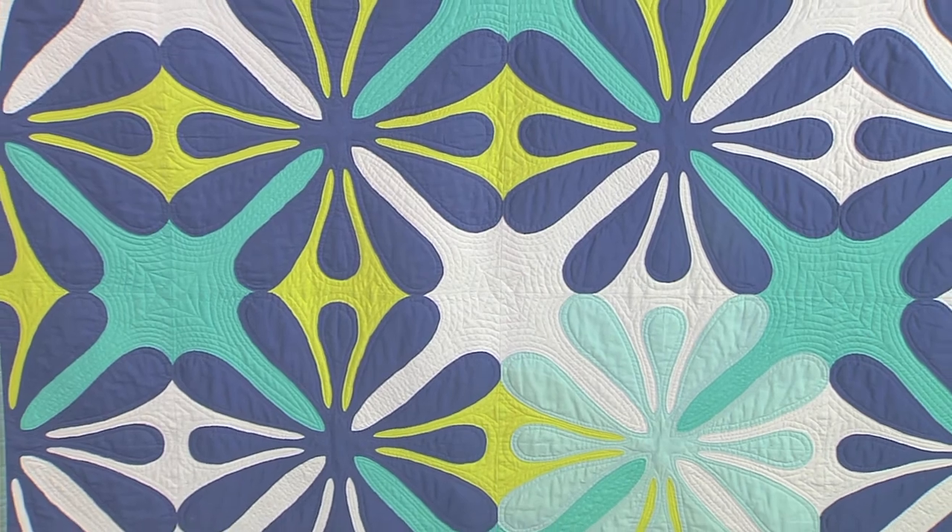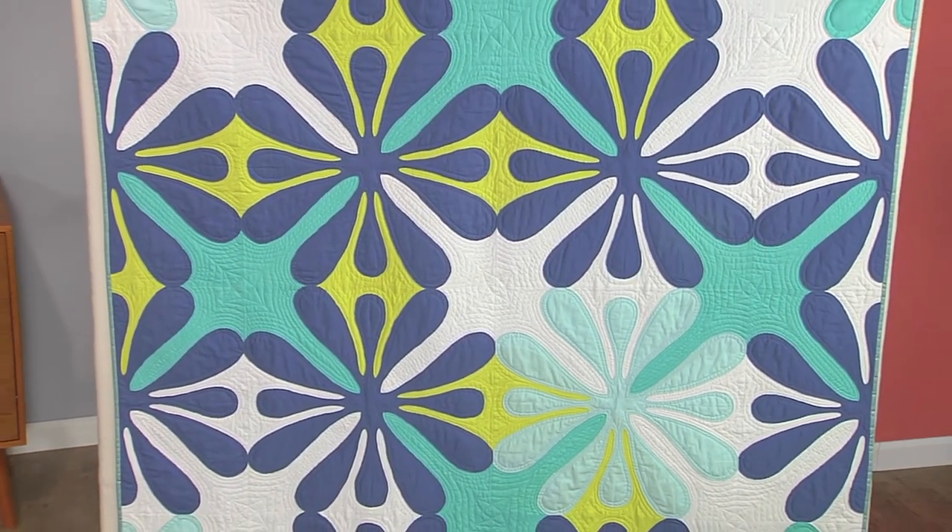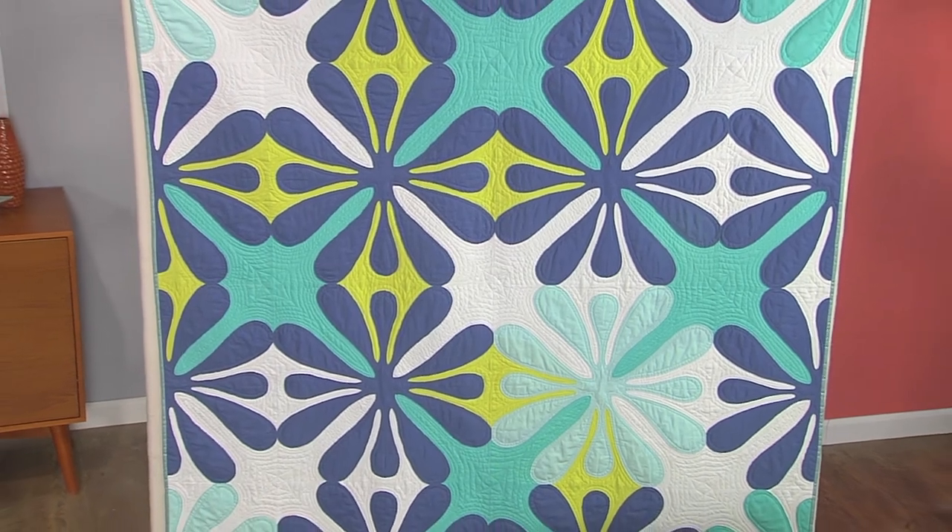So I hope you can see that the possibilities are endless. I encourage you to play and make your own Hawaiian-inspired quilt.